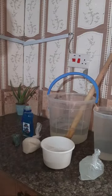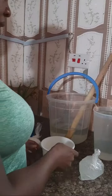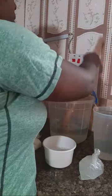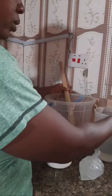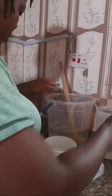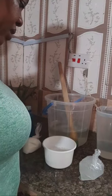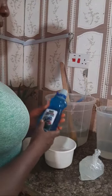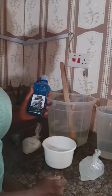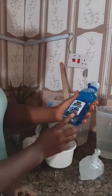Hey loves, welcome back to my channel. If you're here for the first time, I welcome you specially. Today I want to show you the easiest way of making a very foamy liquid soap. If we can make some things ourselves, do it yourself, we'll save costs and we know what is going inside most of the things we are using.